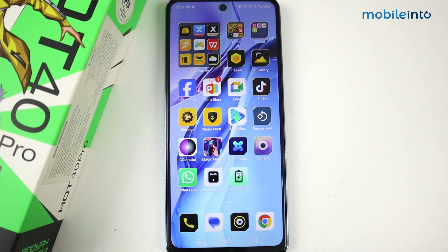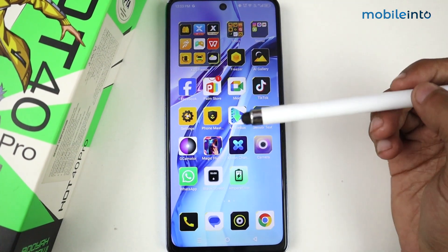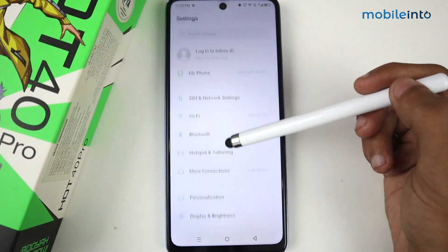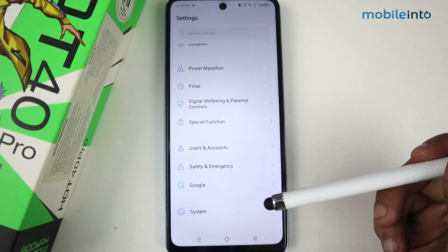Hey guys, in this video I'm going to show you how to update software on the Infinix Hot 40 Pro. First of all, to check for a software update, go to Settings and scroll down until you see the System option, then tap on System.